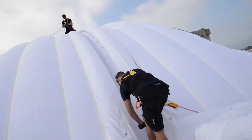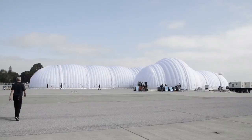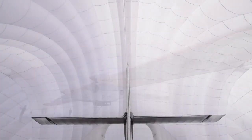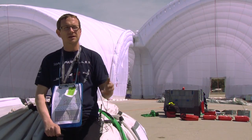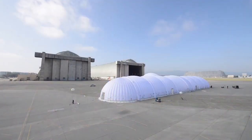All the missions and all the flights of Solar Impulse are training for the round-the-world flight, and the mobile hangar is a solution to protect the aircraft on whichever airport we land on. So it's light, easy to use, quick, and mainly safe because we have an aircraft underneath it.